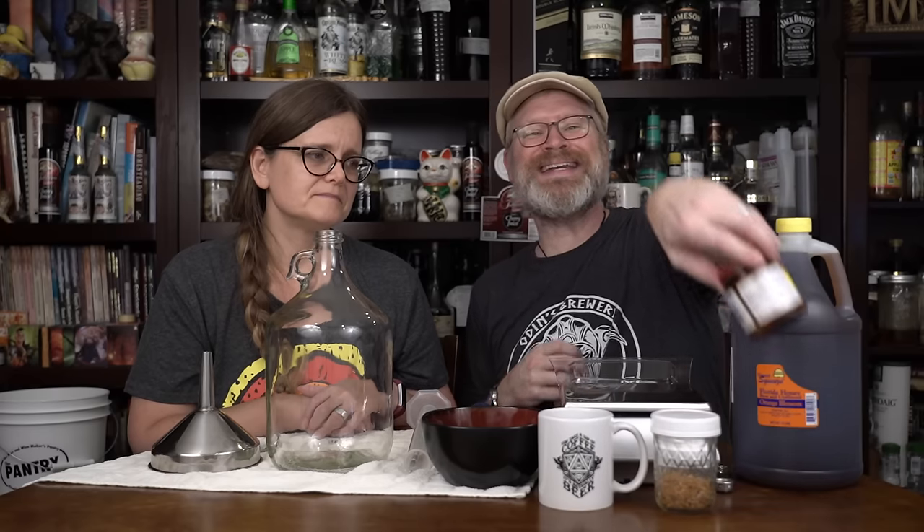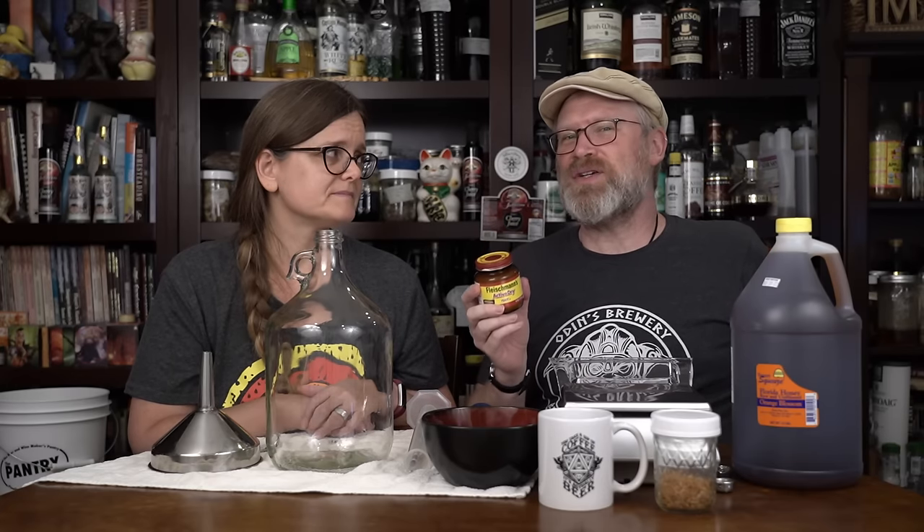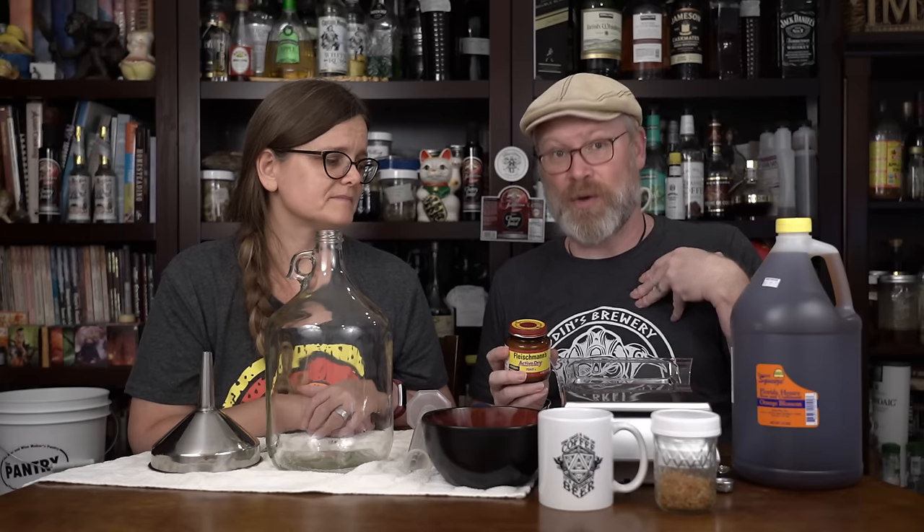You're also going to need Fleischmann's active dry yeast. Don't have Fleischmann's? Go ahead and give something else a try. However, this particular bread yeast will give a more consistent result than most others on the market — and that is from hundreds, if not thousands, of pieces of input from our audience and our own experience.